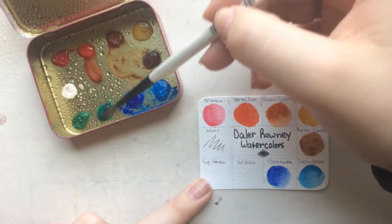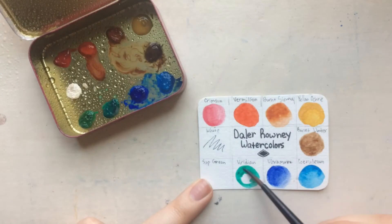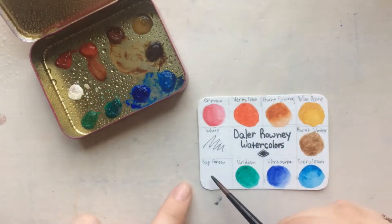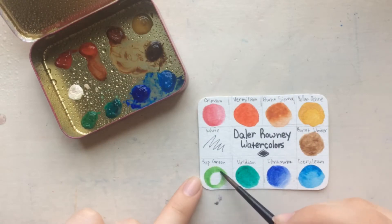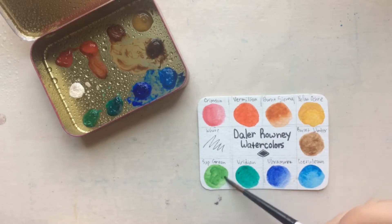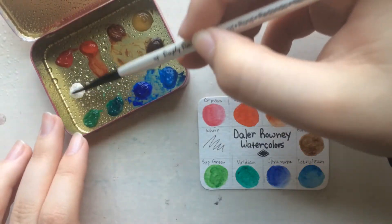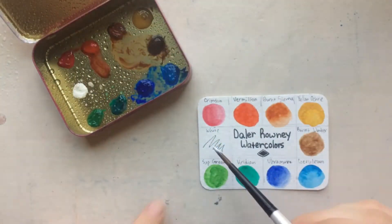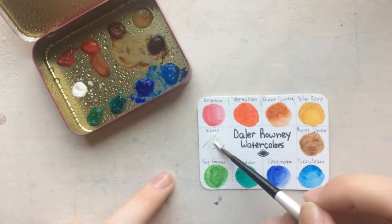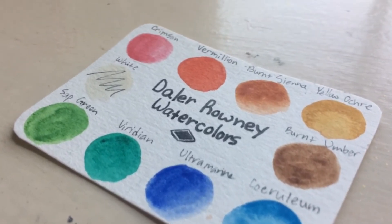They're extremely cheap — I think like seven dollars for a 12-set, which is great. Also, since they're in tubes, if you run out of a color you just pour more into your pan, which is really easy. I also want to mention that it was really easy to mix colors with these and they just felt really nice.